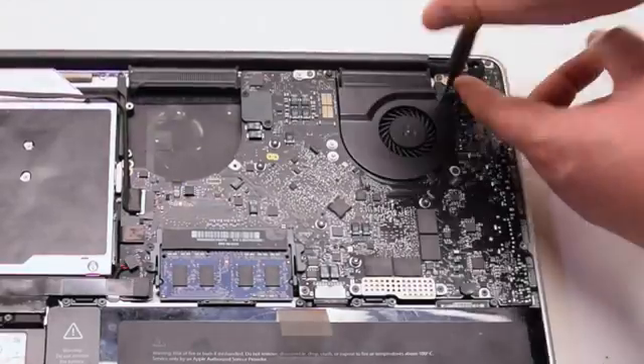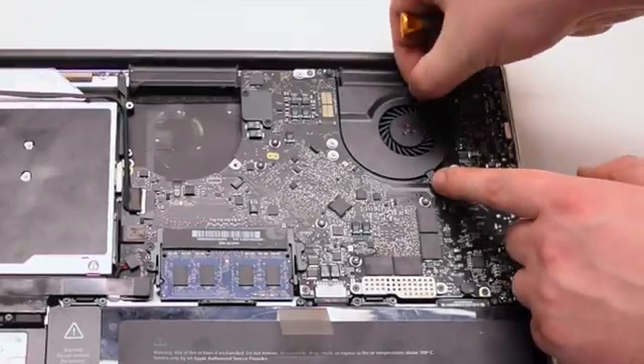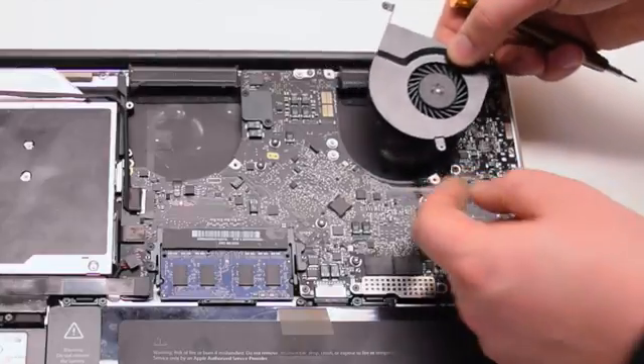Perform the same procedure on the right fan. Leave the screws in place, pull it out of the socket, and disconnect it from the logic board.